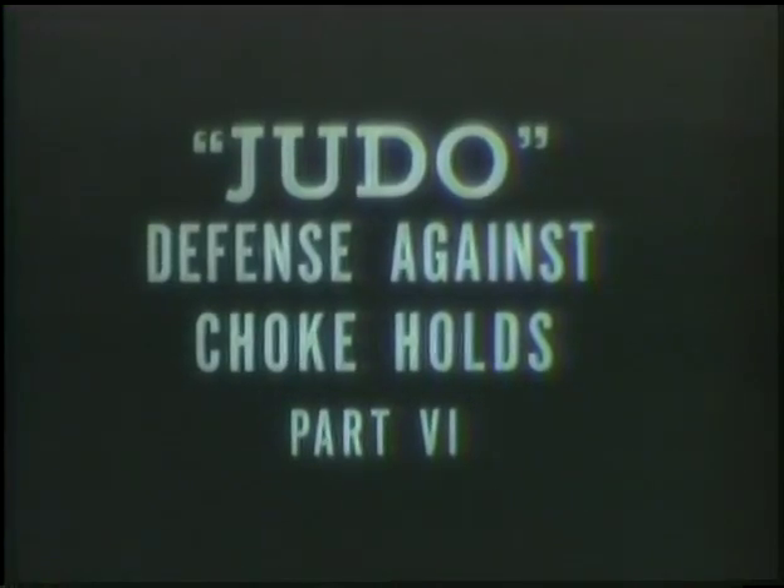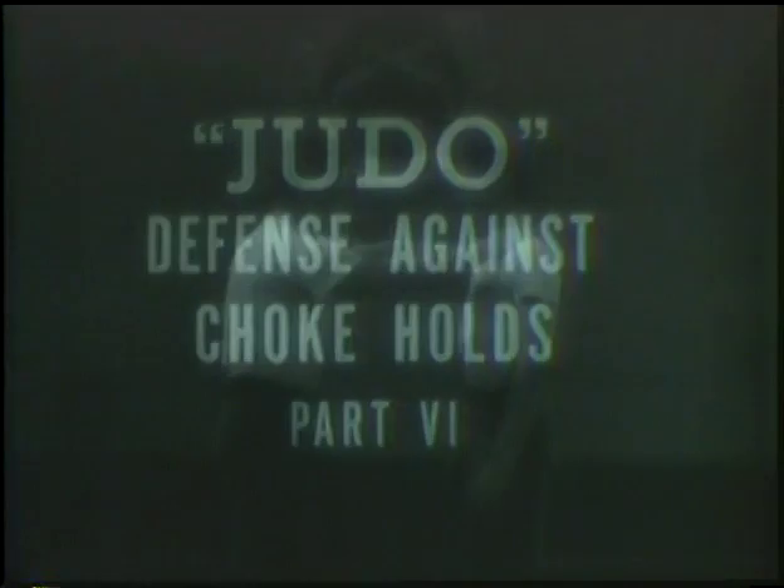Judo offers the fastest and best defense against choke holds. If an opponent chokes you properly, you will black out in less than seven seconds. You will die in about 14 seconds. So you must work fast. There are many defenses against choke holds that are fast, effective, and easily learned.